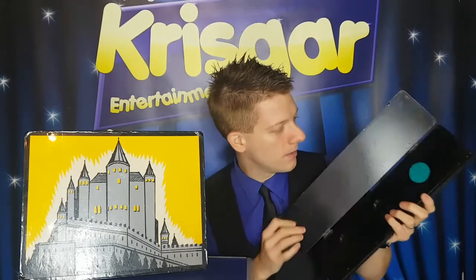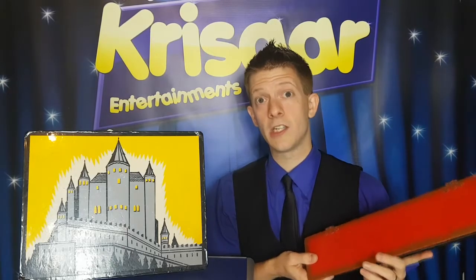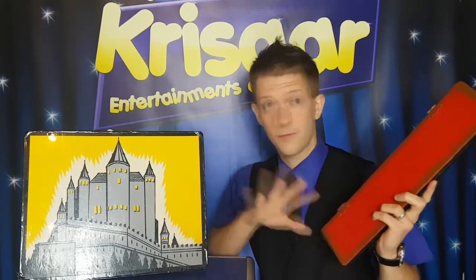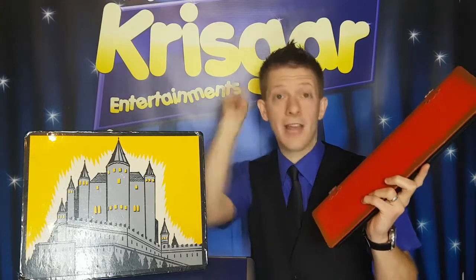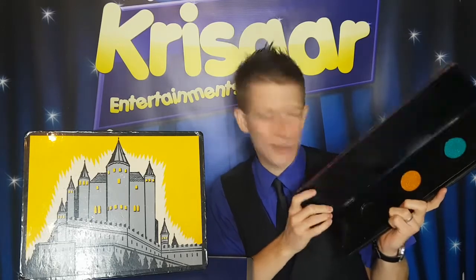Well done, shall we have a look? Let's see if you've done it. Hey, well done — good throw! Let's try the second one, the yellowy-orangey one. So if you've got the yellowy-orangey one, pretend you've got one in your hand — that's it. And throw it at the box. Three, two, one. Hey, well done you! Great throw again.